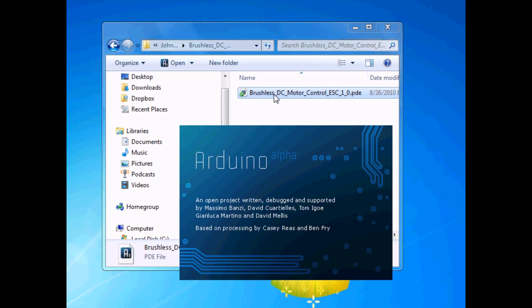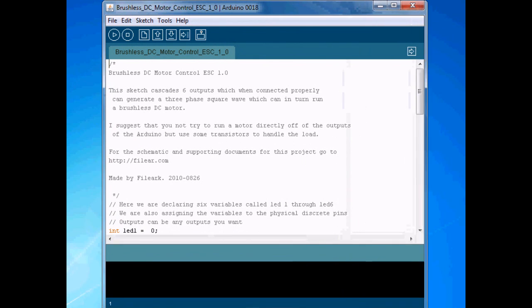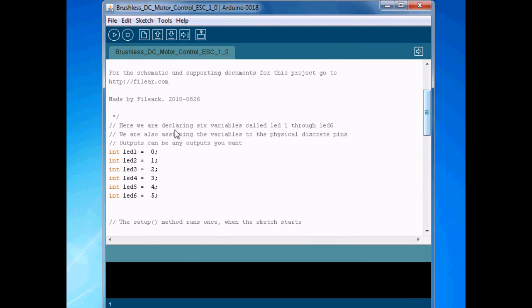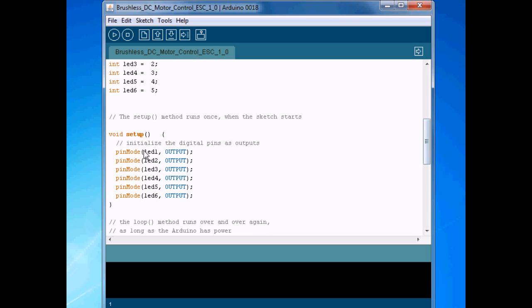Let's open up the Arduino sketch real quick — I'll show you how it works. These are called LED 1 through 6 because I started with the blink sketch. You could call these variables whatever you want. Essentially, we have six variables declared as integers, and we're assigning them to discrete pins 0 through 5.